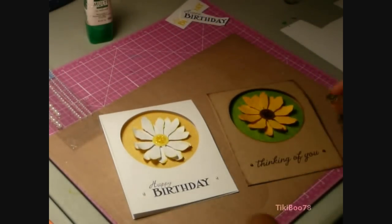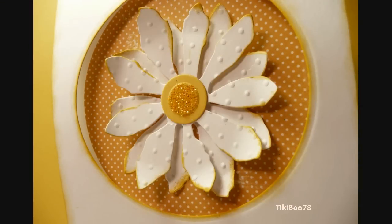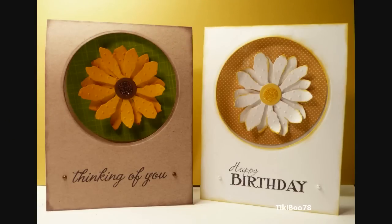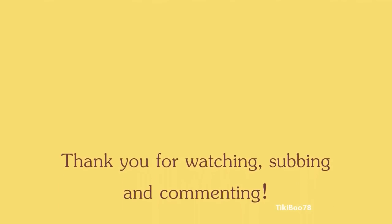This could very well be a thank you card, hello, or I miss you — so many different options for this card. I hope this tutorial was helpful for you, and if you have any questions please let me know. I hope you all have a wonderful weekend and I will have another video up for you soon. Bye!